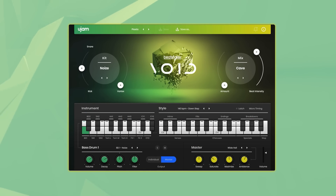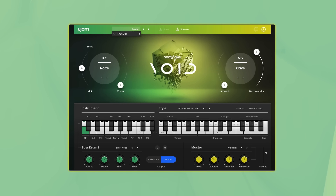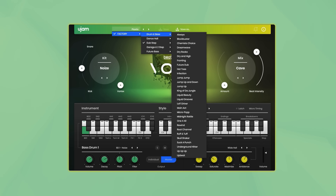When you open up Beatmaker Void in your DAW it will have a preset already loaded. Presets consist of a drum kit, a character and settings, and a style. To get you started you can check out the other presets in the drop-down menu.